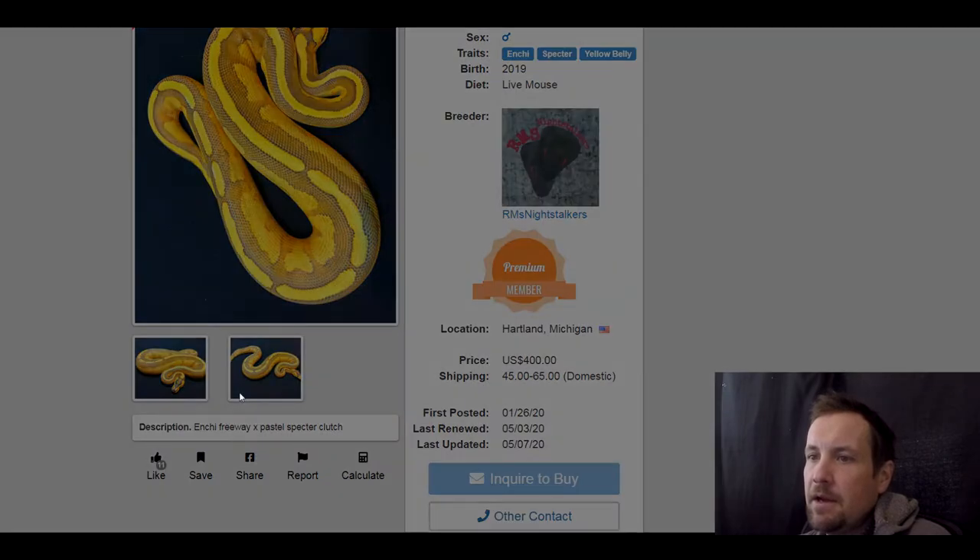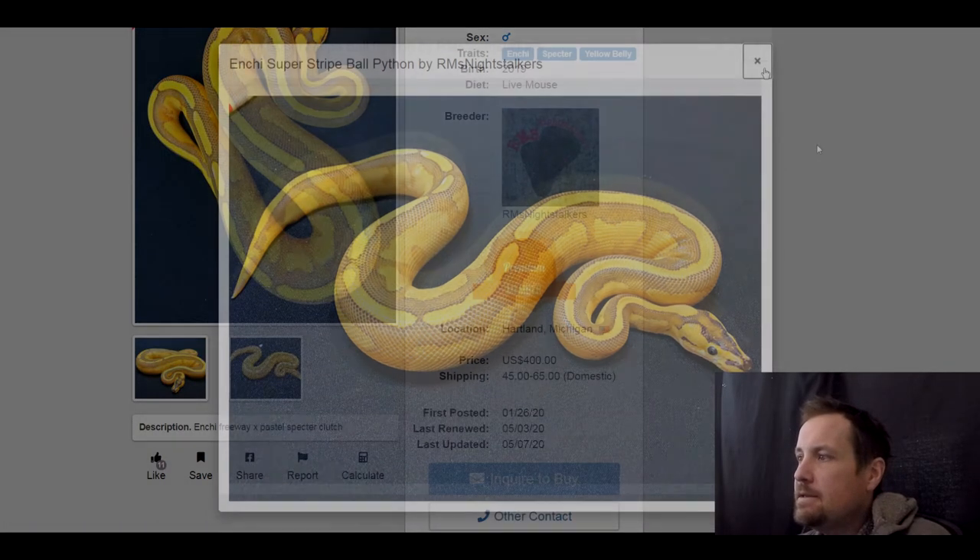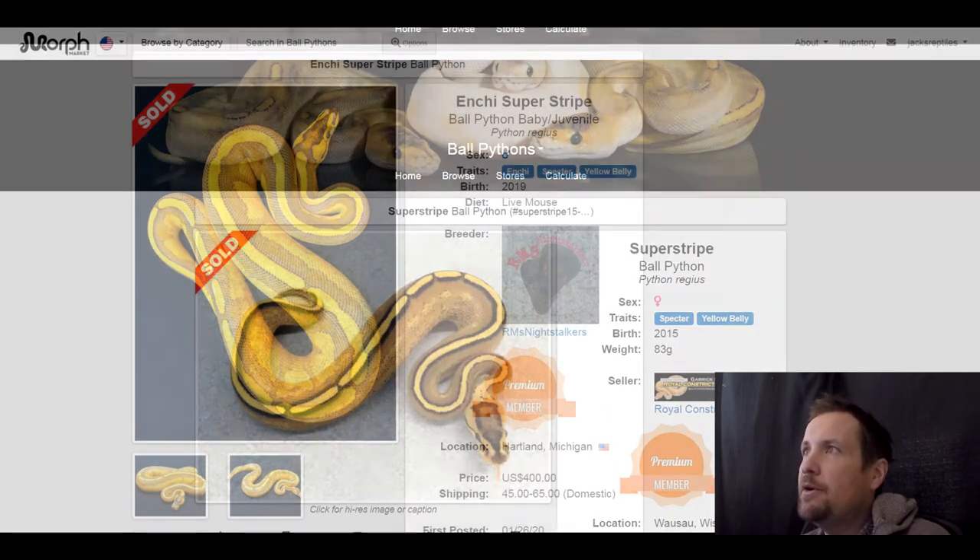This one is an enchi spectre yellow belly — another really orange snake. I like it a lot. This one sold for $400.